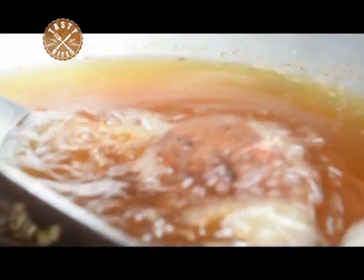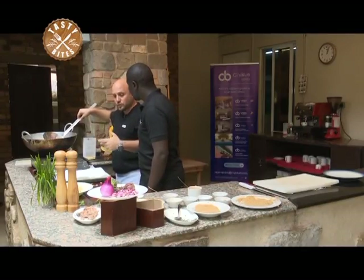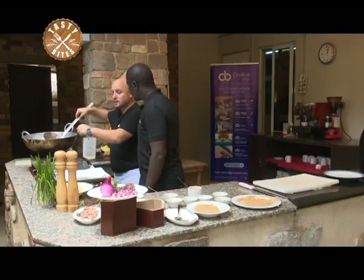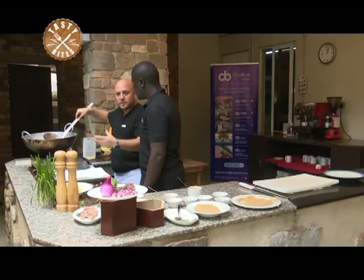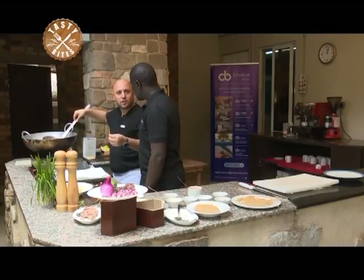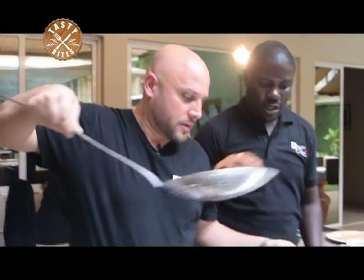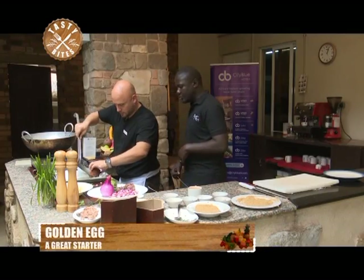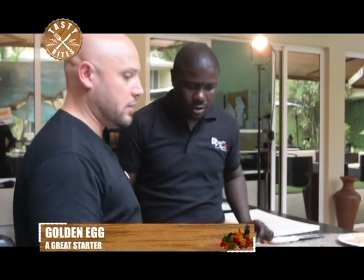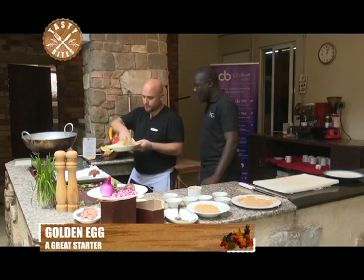Sometimes it depends on how you keep your beef in the fridge. If you defrost it very fast or it's been kept for a long time, it can release water when frying. In that case, it's better to mix it with a little bit of flour and maybe some egg yolk when preparing the meat. Now we'll let it cool down a bit and prepare our nest, which is the fries.